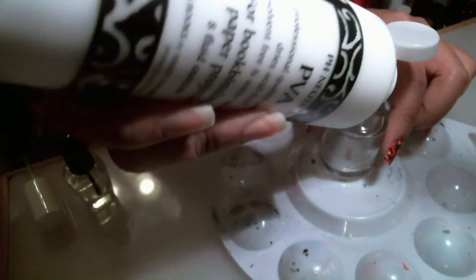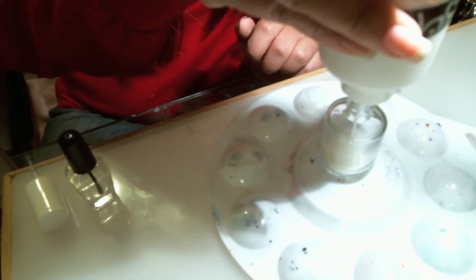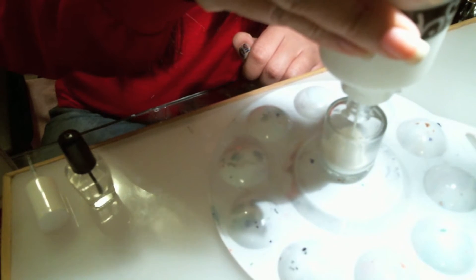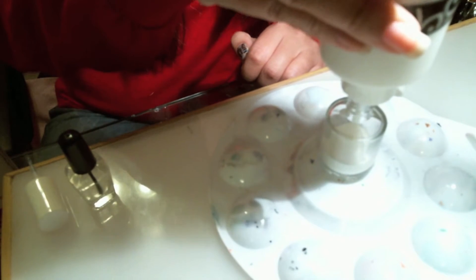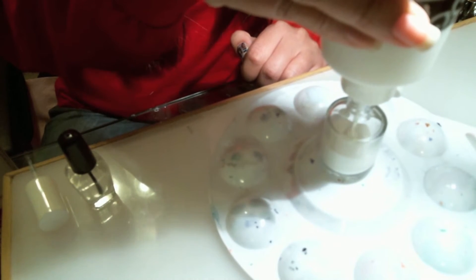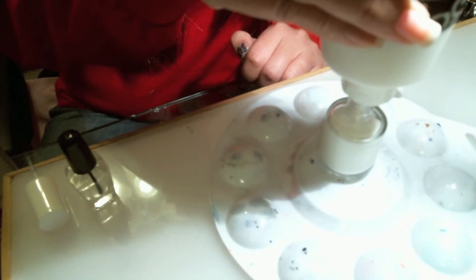I'm just going to start pouring it in and that's it — so simple and easy. I've also heard of Elmer's glue working, and I haven't tried Elmer's glue because I have all this PVA glue I purchased. So all it takes is you squeezing and filling it up. So easy.